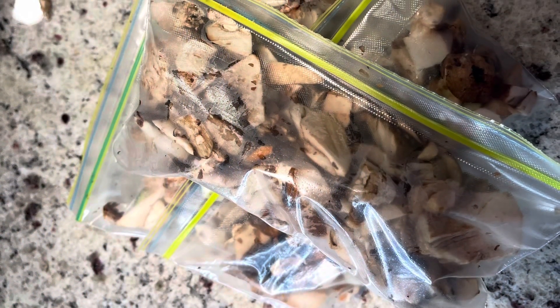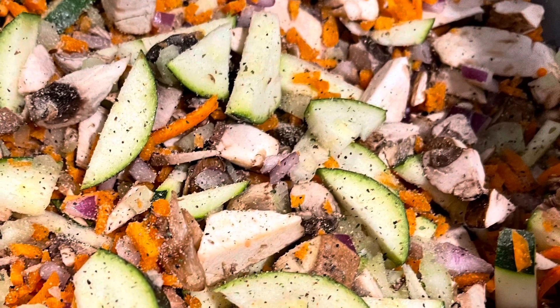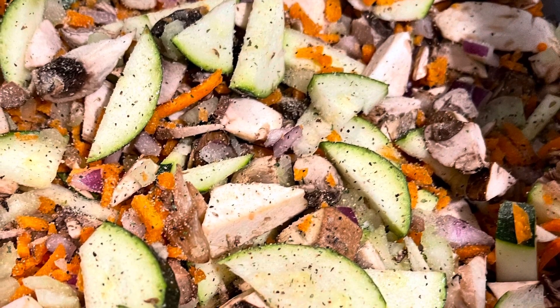With the extras, I always throw them in a Ziploc bag for other meals. Now I'm just throwing this right inside of the pan. As you can see, I've seasoned it and you can take a glimpse of how I chop my vegetables.